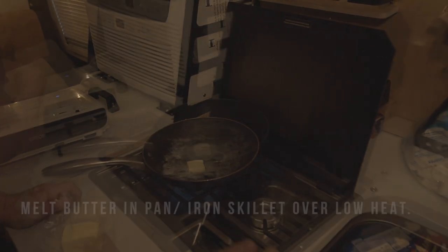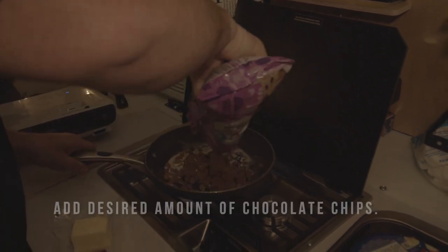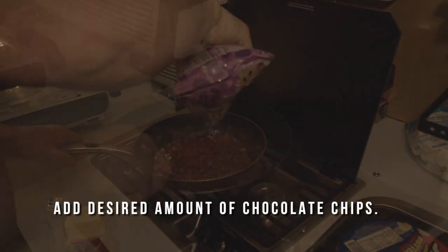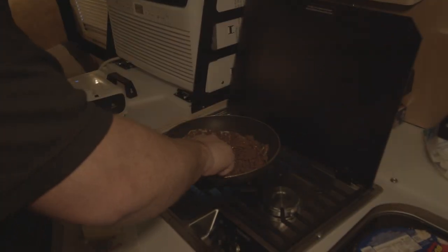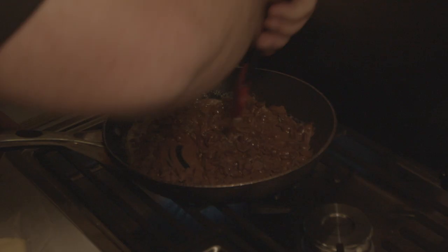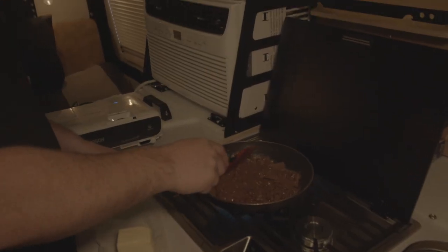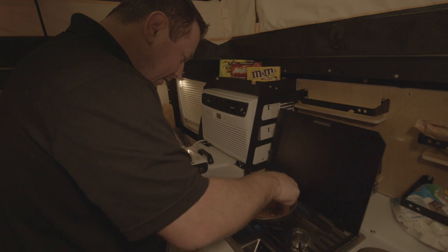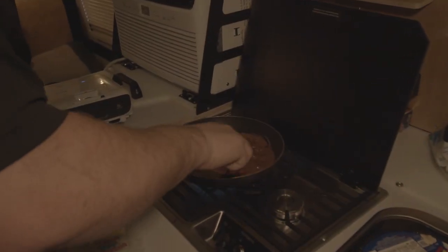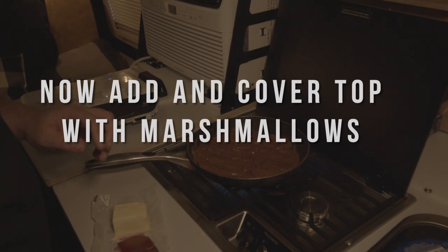Okay, we're going to line the pan — we've already got some melting going on, it's looking good. You didn't realize you could have a Taxa video and a cooking class at the same time! After we get this all melted, we're now going to put in some marshmallows.